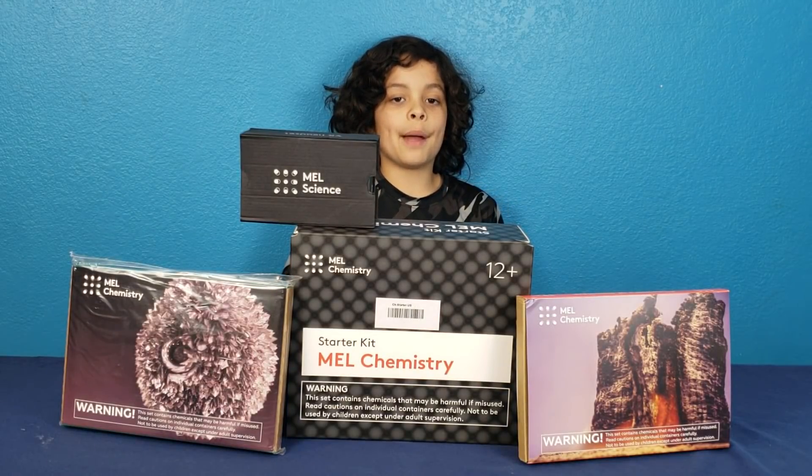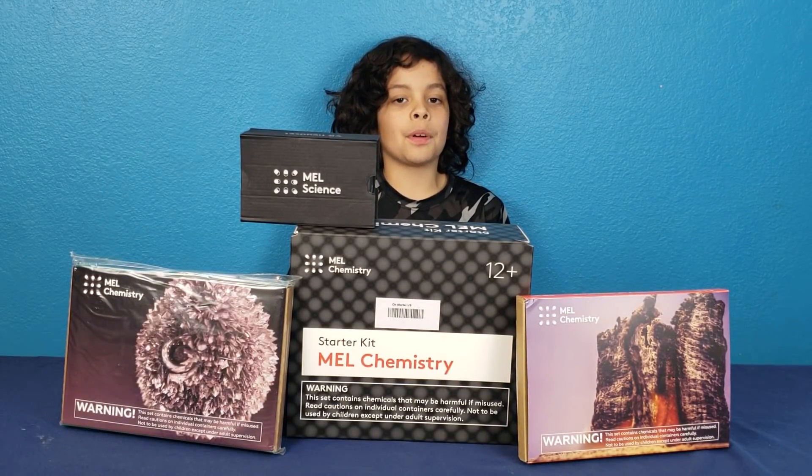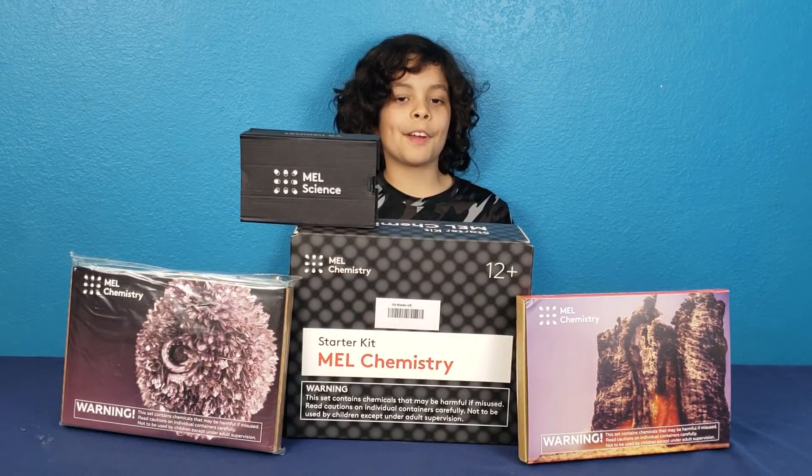We'd like to thank MelScience for sending us this product. Hi everybody at SuperFamilyFun, I'm Xavier and today we're going to be reviewing MelScience.